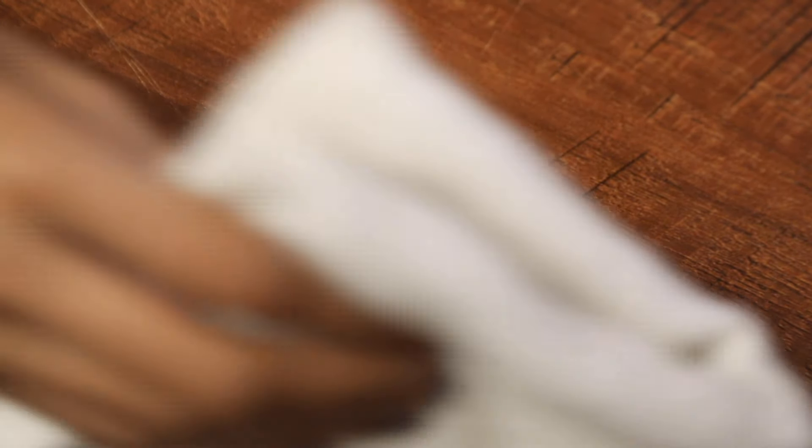For best results, just spray WD-40 on the stain. Let it sit for a few minutes and wipe it down with a cloth. Using WD-40 on your furniture will leave a nice polished look. Once done, you won't need to apply any water to the surface.